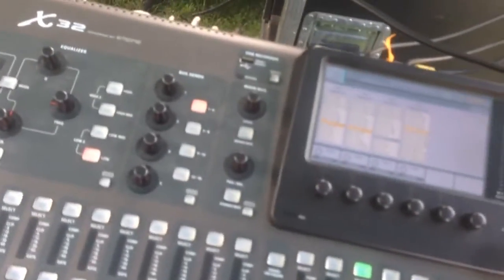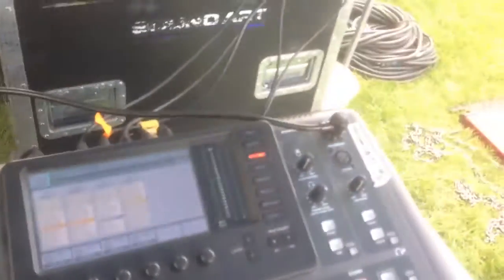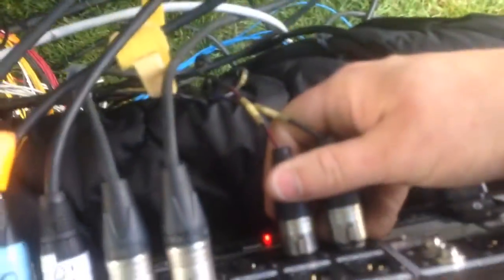We are here chaining two Behringer X32s together. What we want to do is return the mains from the front of house X32 to the stage X32, so we can connect the front of house left and right to channels 15 and 16.